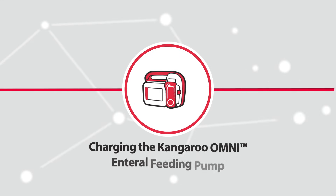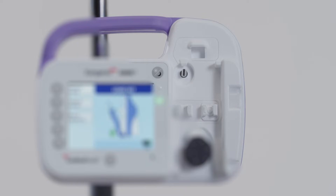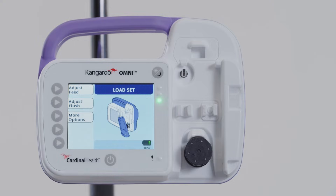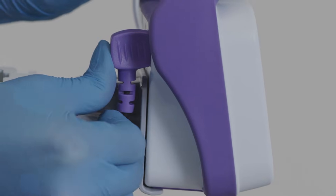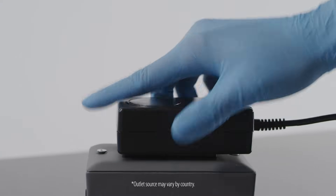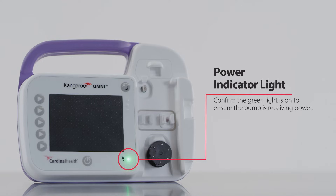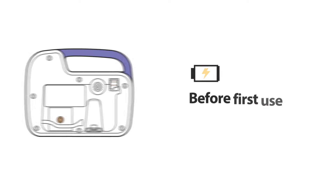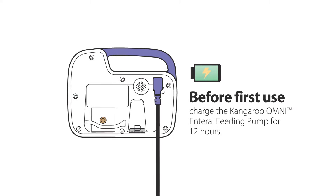Charging the Kangaroo Omni enteral feeding pump. Before you begin using the pump, you will need to be sure it is fully charged or connected to a power supply. To begin, plug the power adapter into the power adapter port on the back of the pump, then plug the other end into a nearby electrical outlet. Confirm the green power indicator light is on in the bottom right of the pump. Before first use, charge the pump for a minimum of 12 hours.